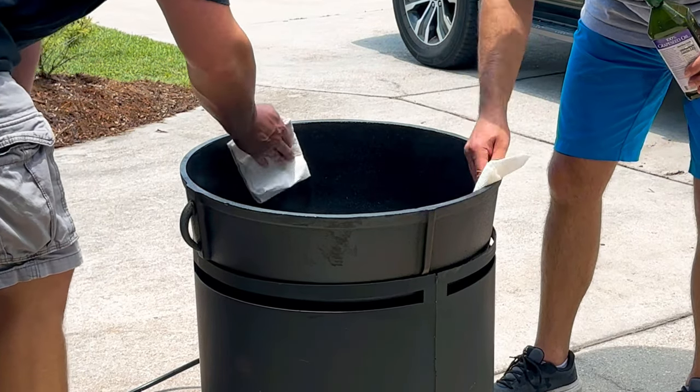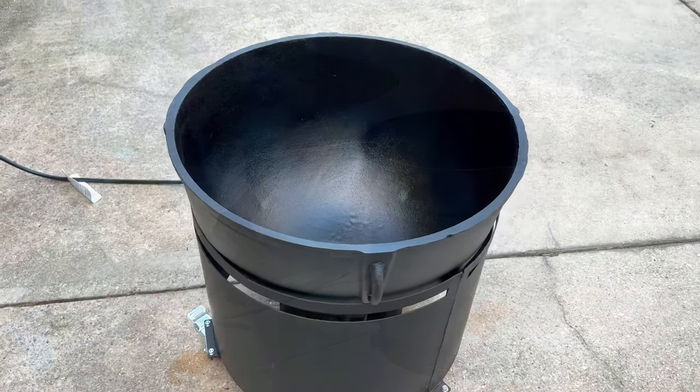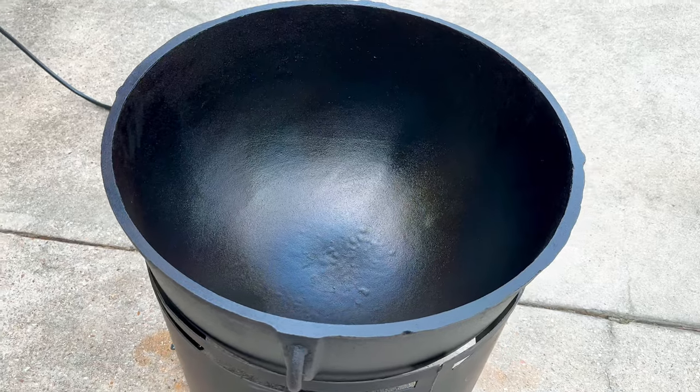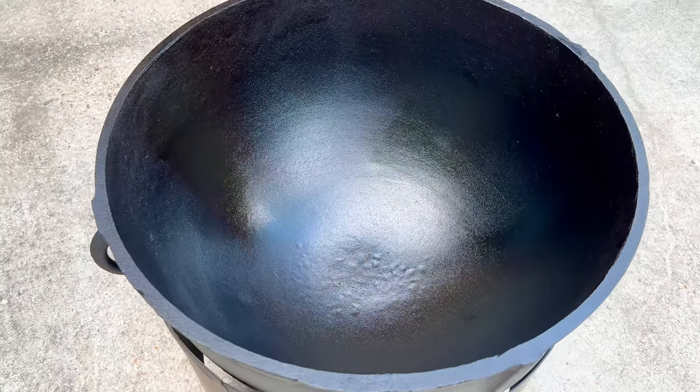Once we've got that thin layer on there, I repeat the process by heating the pot up and doing all the same things over again. Once we've done all sides, we let the pot cool and then add a layer of grapeseed oil — a nice thin layer only to the inside; we don't need to do the outside. And this is what you're left with, ladies and gentlemen: a beautiful, slick, shiny, seasoned black iron pot.